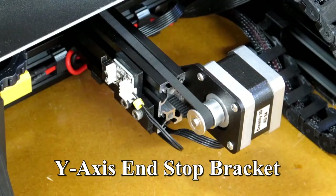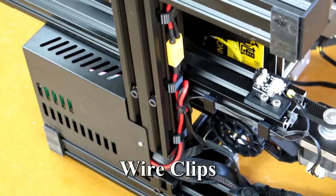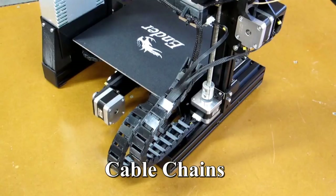I spent a lot of time on Thingiverse researching what other people had found to be improvements or accessories that would make this a better printer. I ended up printing 80 parts for this printer, which took 140 hours. And then I printed another 22 parts that I tried on here that I didn't like and did not use.